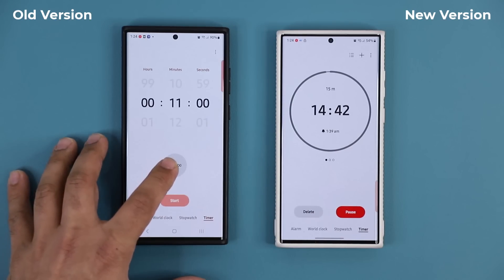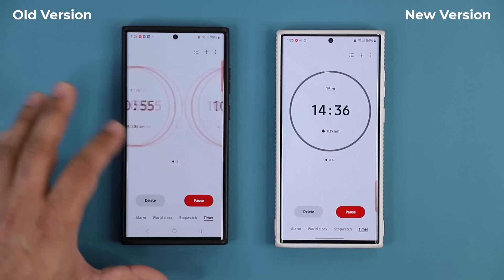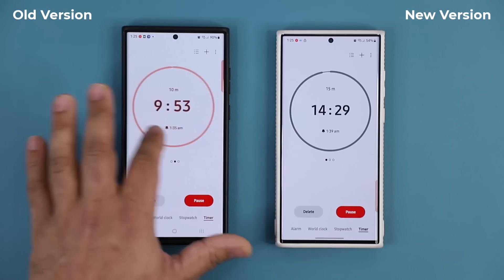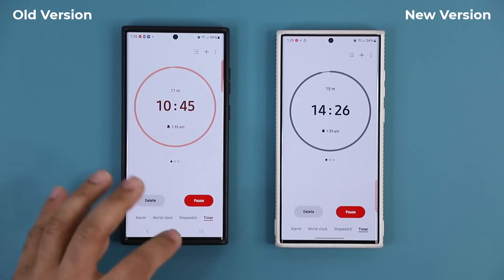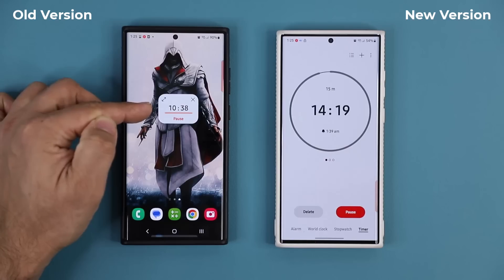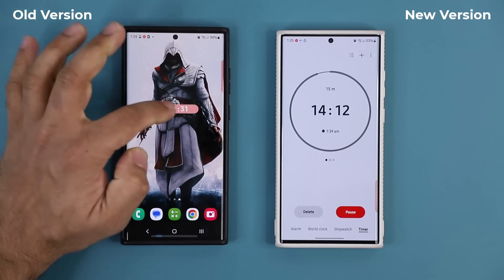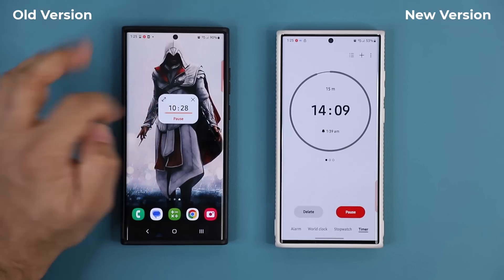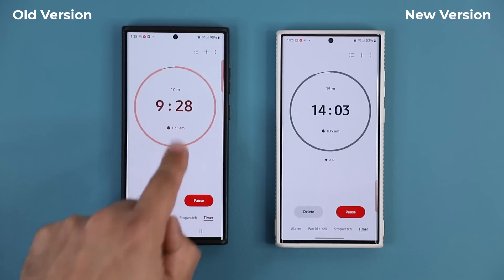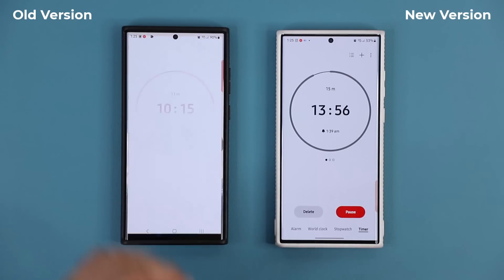We can do the same thing on the old version — so here's number two and number three. Now we have three timers on both phones. On the old version, when I go to the home screen I get this little pop-up window that gives you live timer status. If you don't touch it, it becomes smaller. You can tap it to get bigger, and tap it again to go into that timer. If you swipe to the second timer and exit, you see the second timer running — but that's a bit of a pain.